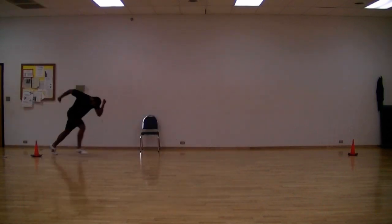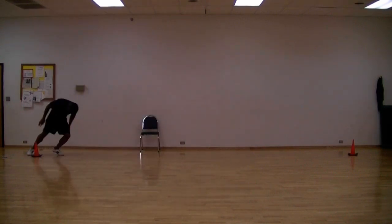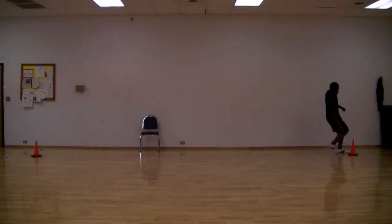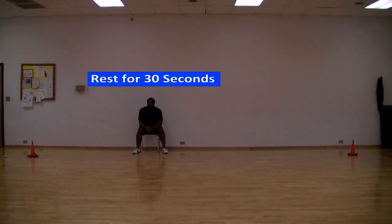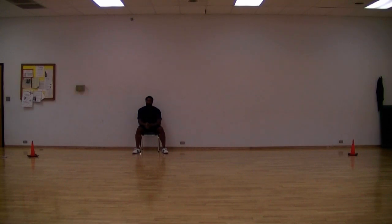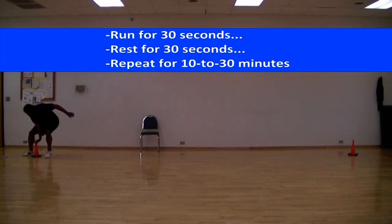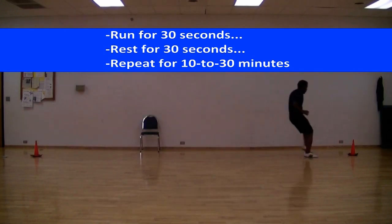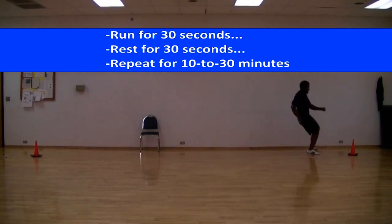You should have at least 15 feet of open space where you can do this workout. And even if you don't, do this workout outside or find somewhere else with open space. After 30 seconds of running back and forth, you sit down and rest for 30 seconds. After your 30-second rest, you get back up and run back and forth again for 30 seconds. You're going to alternate running back and forth as fast as you can for 30 seconds and sitting down for 30 seconds, for 10 to 30 minutes.